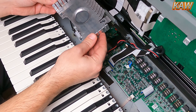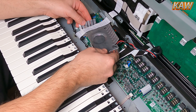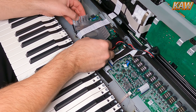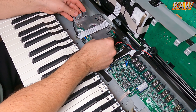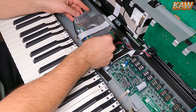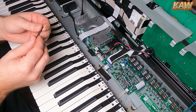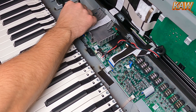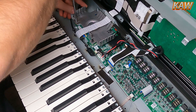Now for the heat sink plate — we're going to feed it back in the same way, carefully so as not to damage that ribbon cable. Lightly press it down. Then take the two larger screws and install those on the right side, and the two shorter ones on the left side.